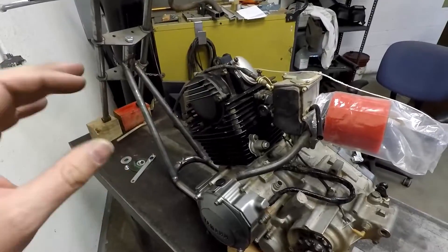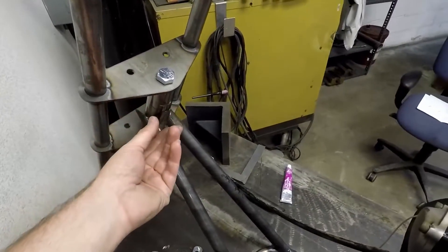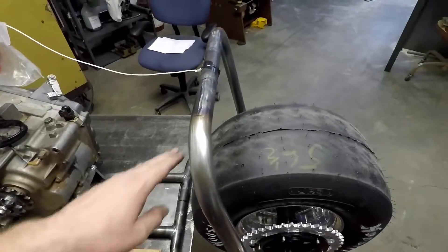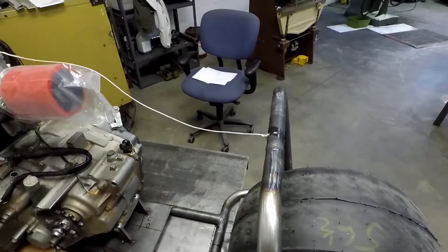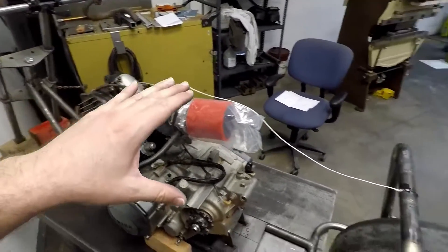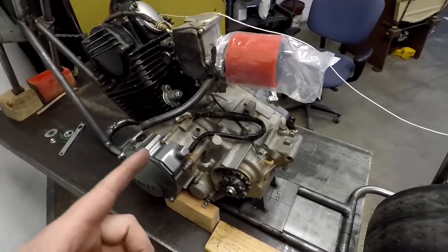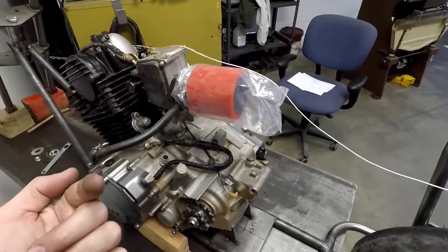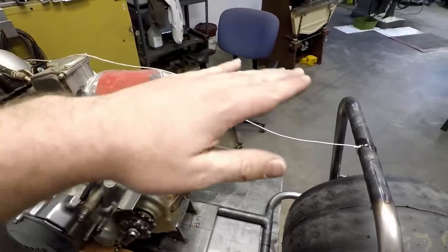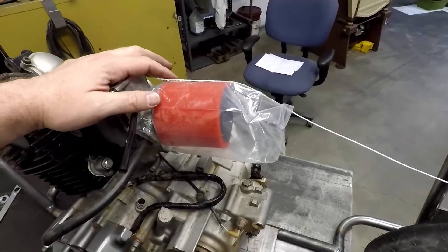The next step on this build is coming up with the upper tubes and how we're going to mount those, and then I'm going to cut off this back section and raise it up to meet those tubes. In essence, we're making the entire frame taller. That does a couple of things — one, it's going to be a lot more comfortable for a tall person to ride like me, and the other thing it does is it clears the engine so that you're not sitting with a carburetor right next to your private parts, because that would just be awkward.